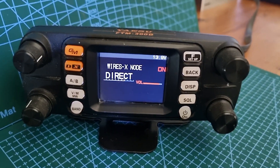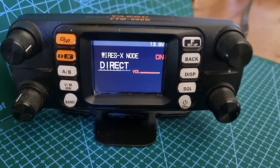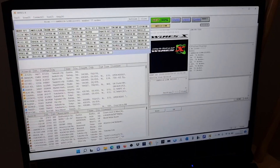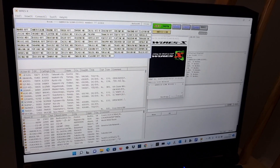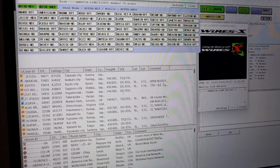Welcome to M0FXP, just a quick one. Yaesu FTM 300 using the SCU20 cable. Yaesu have said it won't work on Windows 11, but here it is working on Windows 11. It's working fine — we're connected to America Link. If we key the mic, there you go, you can see it keying up there.